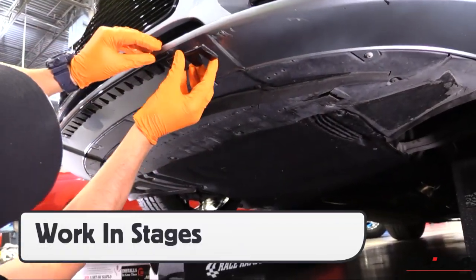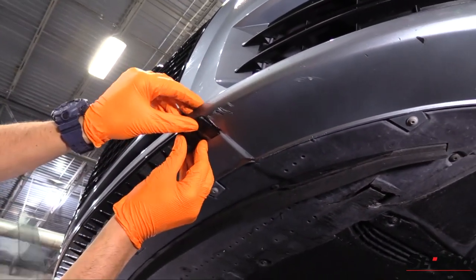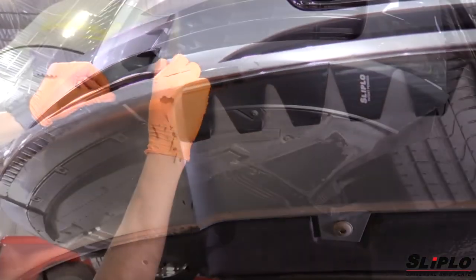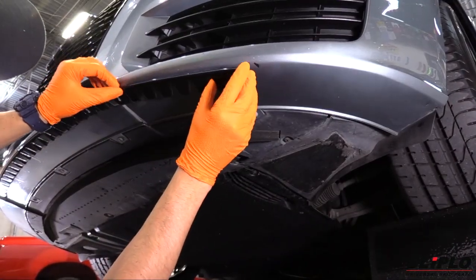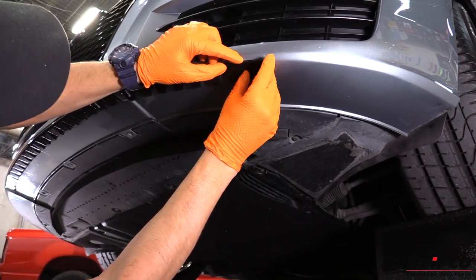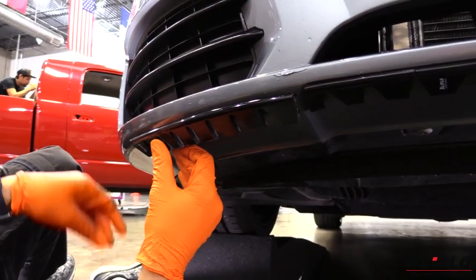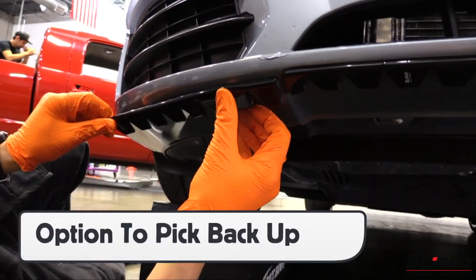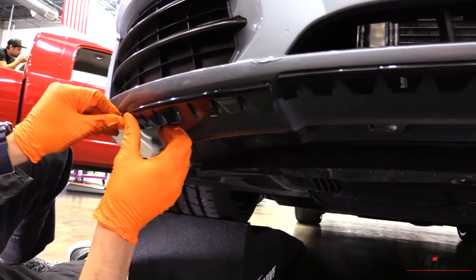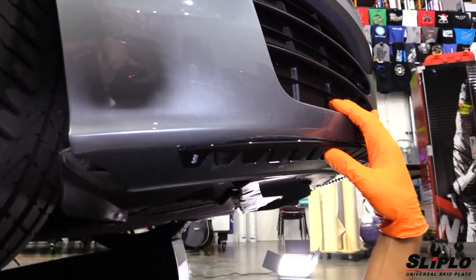It is best to work in stages while applying Sliplo rather than trying to cut all the pieces ahead of time. This avoids pieces getting misplaced and allows the installer to focus on each step, dramatically ensuring symmetry on both sides of the underside. For curves, take time setting up the front edge — working side to side and slowing down is critical. Secure the entire front edge first before setting the back section. Using a light touch to begin each piece is critical, as there may be times the Sliplo has to be repositioned. Pick up the piece quickly, then simply reapply.